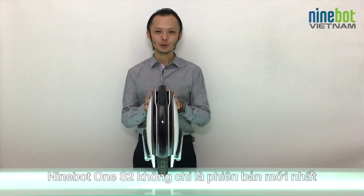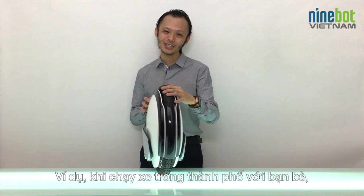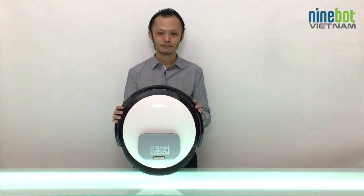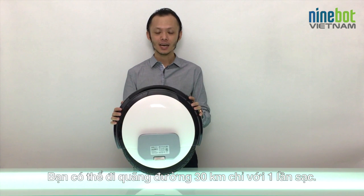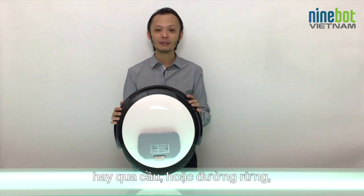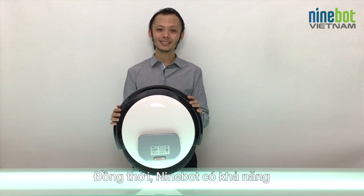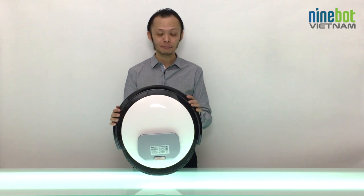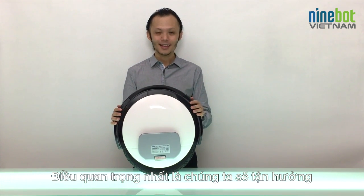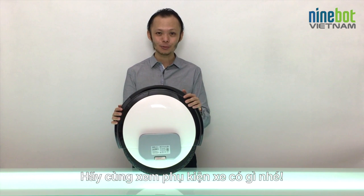The Ninebot One S2 is not only the latest product, it's the current top model from Ninebot. When riding around the city, you can enjoy a top speed of 24 to 30 kilometers per hour. One full battery charge gives you up to 30 kilometers of range. It can handle flat streets, bridges, or even forest terrain, climbing up to 15-degree inclines. And it doesn't matter if it's sunny or raining — the Ninebot One S2 is fully water-protected thanks to its IP54 standard. Most importantly, it's great fun to ride!